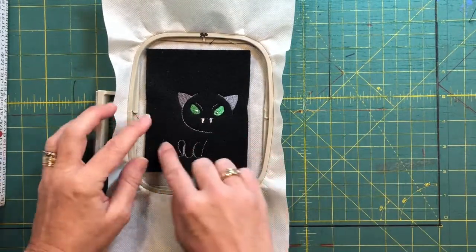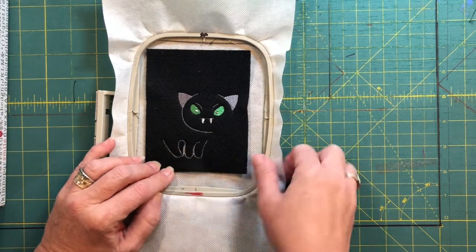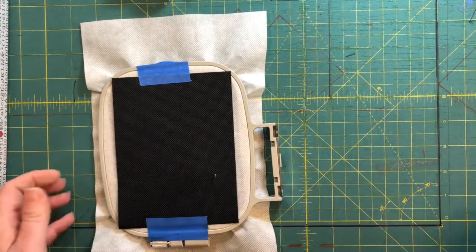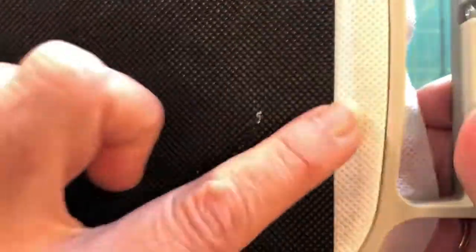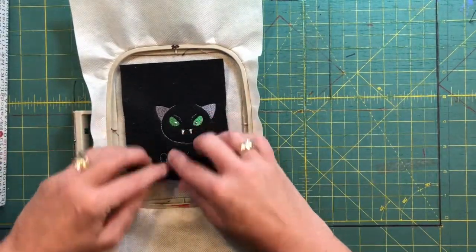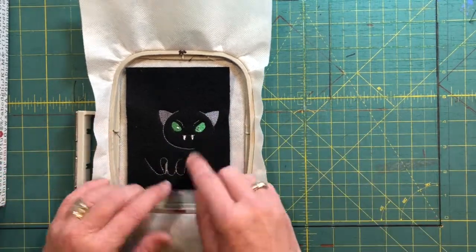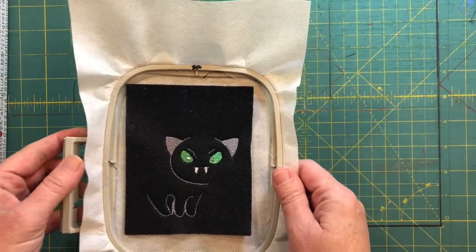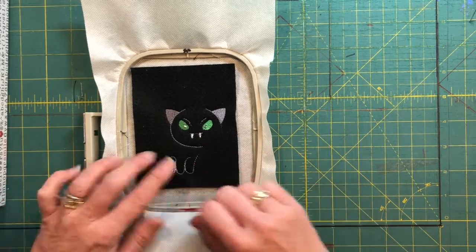On the vampire cat finger puppet, color stop six has only tacked the bottom right here. You can see it's only done this section — it's hard to see because it's black Ollie Fun with black bobbin thread. We're going to put it back in the machine and run color stop seven in black, which is going to do a finger pass-through down at the bottom to create the cat's opening.